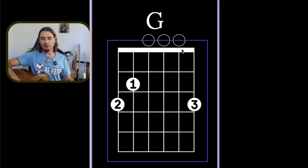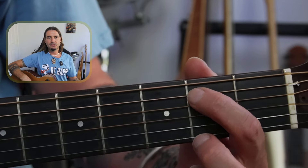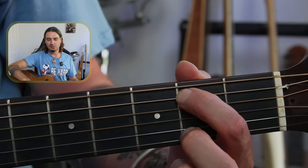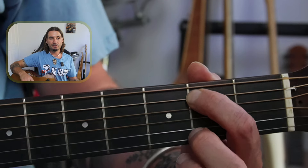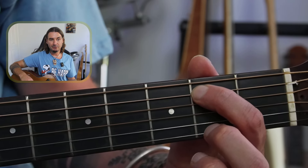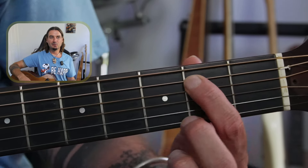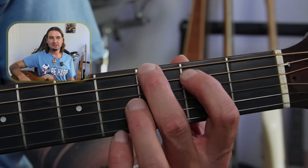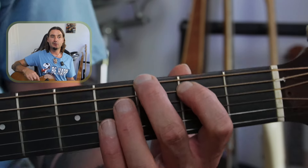Let's go over that chord a whole lot slower. With the left hand, the first finger is on the second fret of the A string — not the low E string, but the A string. Make sure that first finger is just behind the fret, not too far in the middle or further back, as that'll make it more difficult. Once you've got that comfortable, the middle finger is going to be on the third fret — one, two, three — of the low E string.